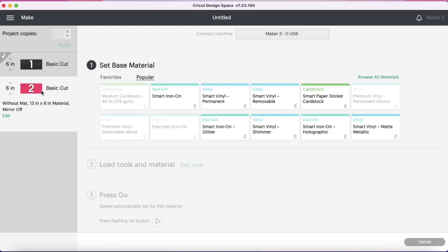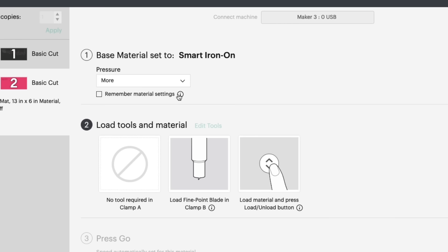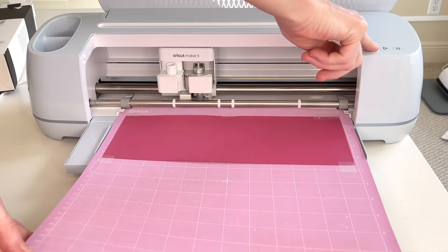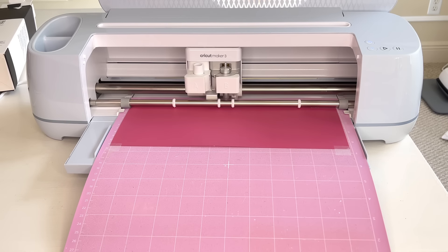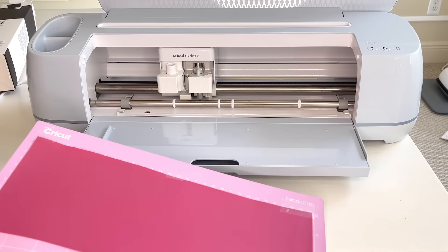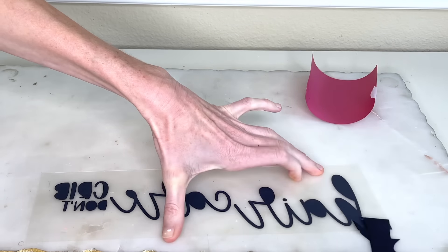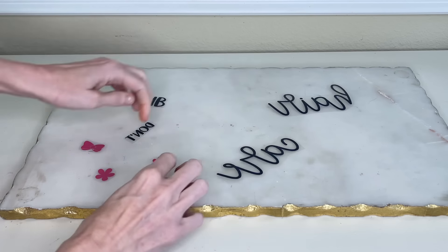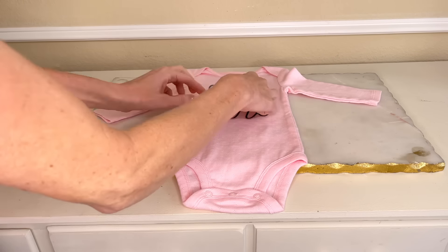Now it's time for the second cut with the bows and the flowers. I hit Number 2, selected my material, hit More on the pressure, then the flashing arrow loaded my material into my Cricut Maker. I hit the flashing play button which began the cutting process. Once everything was done, the flashing arrow released my material. Now I can weed away the excess vinyl from my design. Then I took some scissors, cut out the individual bows, flowers, and the wording, and arranged everything in the center of my onesie.